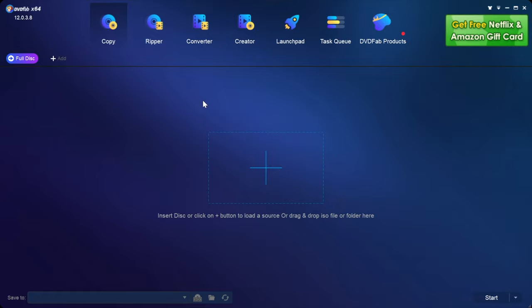So here we are in DVDFab. Just to remind you guys, we want the Copy module — that's the one we're going to need. UHD Copy for this one, or Blu-ray Copy for standard Blu-rays. The Ripper is the tutorial I showed you guys before. What we want is Copy. As you can see, it says Full Disc over here on the left and then ISO down here at the bottom, and that's what we're going to need. So let me pop in the disc.